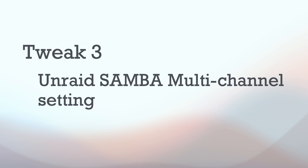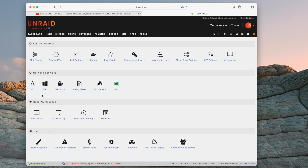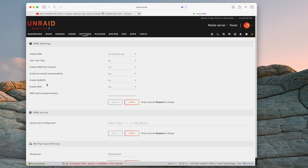Tweak number three is the Unraid Samba multi-channel setting. This is where we start making changes to Samba itself on either the Unraid system or the Mac. These settings help the Samba cousins — the Mac and Unraid — talk to each other more efficiently and move files across the network quicker. In the Unraid settings panel, open up the Samba settings and look for the setting 'Enable Samba multi-channel'. If it is not indicated as yes, change it to yes.